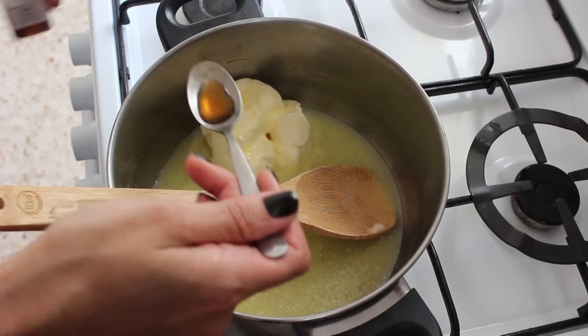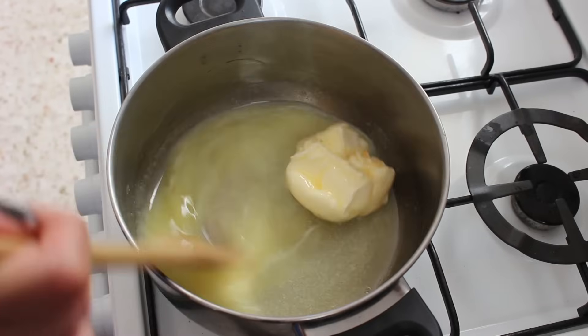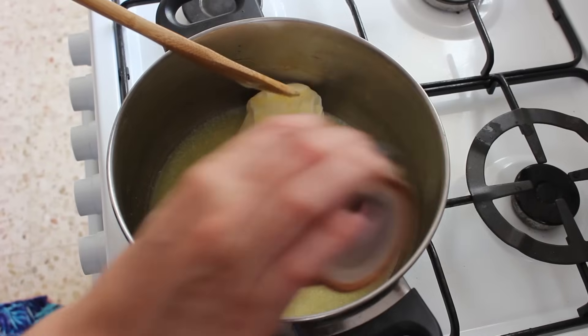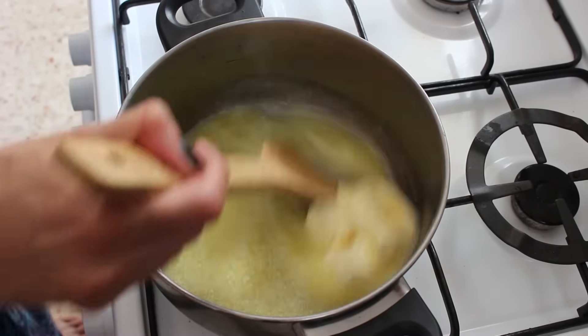So next we're adding in half a teaspoon of vanilla essence. Give that a good stir and then add in a sprinkle of salt. This is probably about a quarter of a teaspoon, and give that a stir as well.